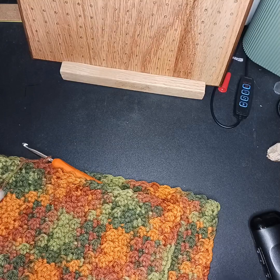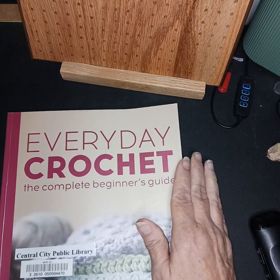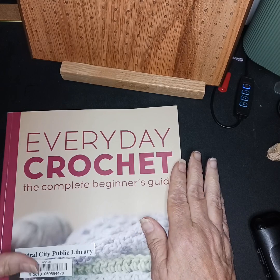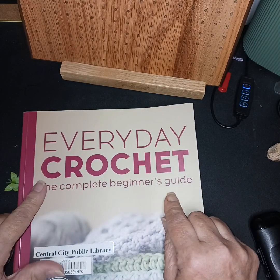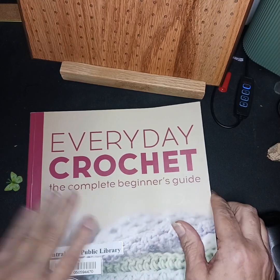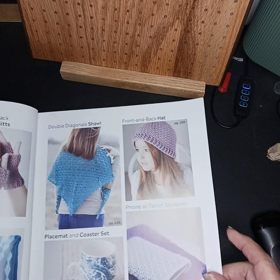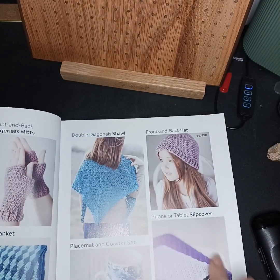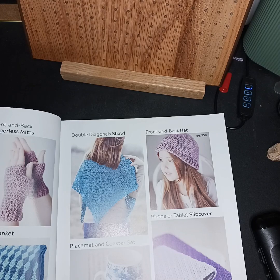I had shown you some — I went to the library, and this is a great way to get a book. If you're learning to crochet, this one I think is a good one. It's a complete beginner's guide for everyday crochet. They have projects in there so you could try that. I mean, that's a pretty shawl. I like a rectangle shawl more than a triangle shaped.